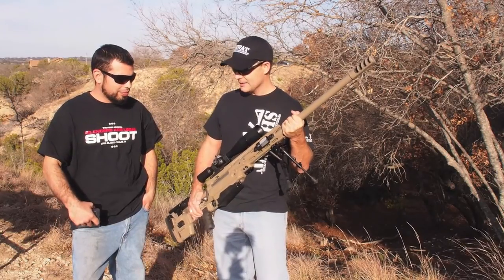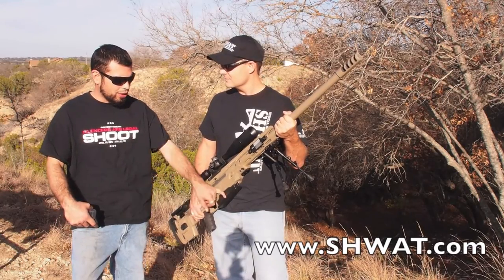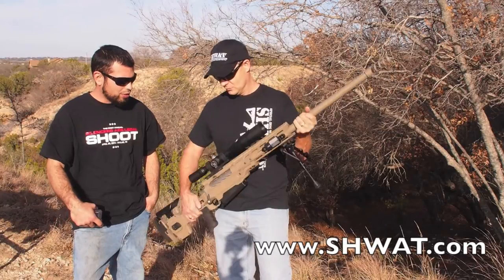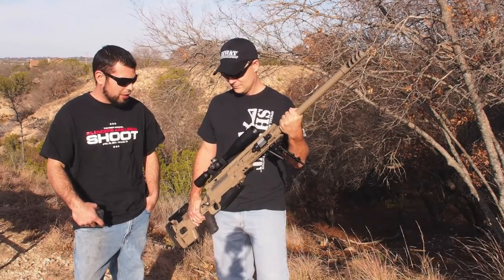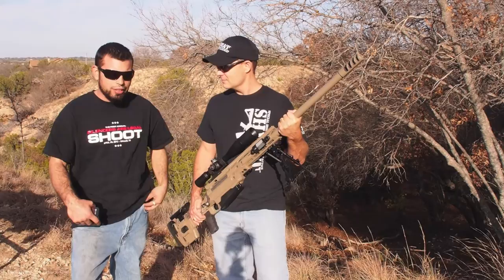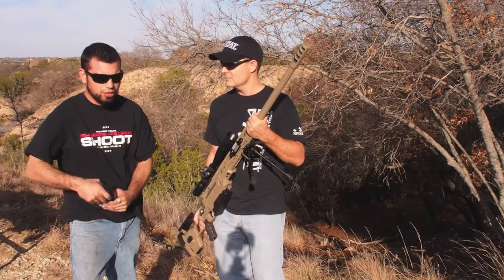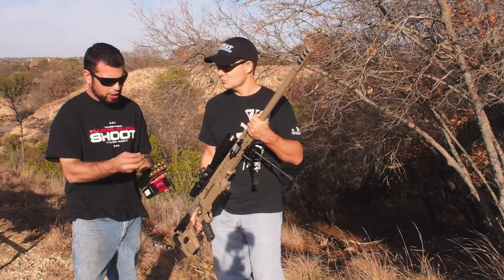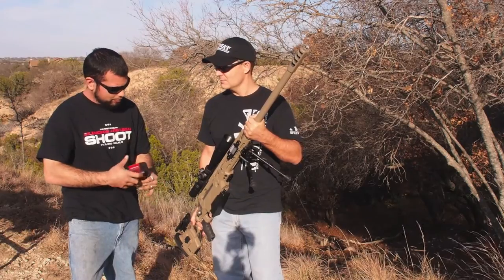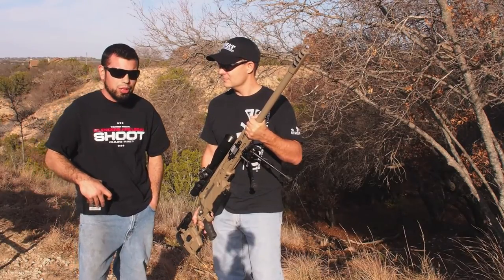Let's start with the action. It's a new style McMillan action, McMillan Tac 50, set up for a magazine — a Dropbox magazine. It holds extra rounds, and the chassis was designed to fit the old style or the new style actions. It's a Gen 4 chassis, shortened and skeletonized a little more for lighter weight. We also used a lighter contour Elijah barrel for the .50 cal, and it's designed to shoot the Hornady A-Max 750 grain .50 BMG round. It's topped with a Knightforce 5.5-22x50 with the MPR2 reticle.